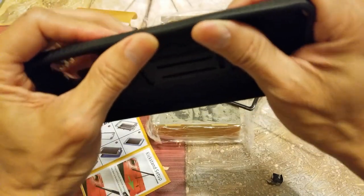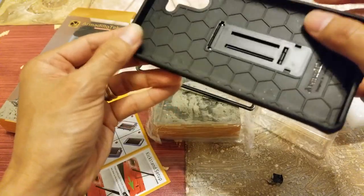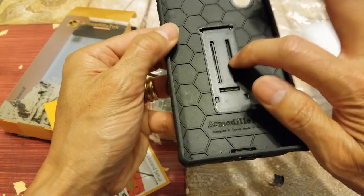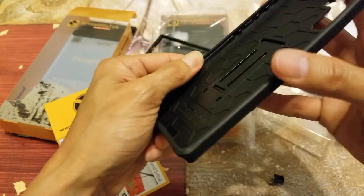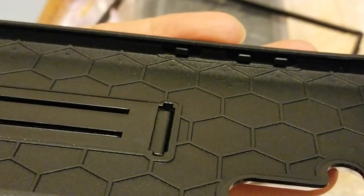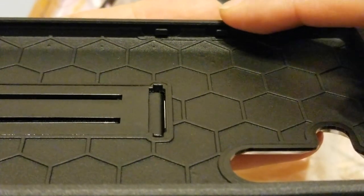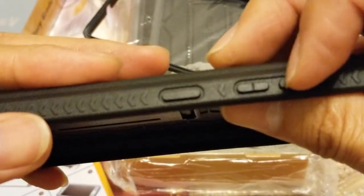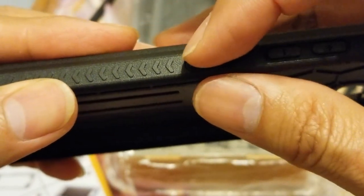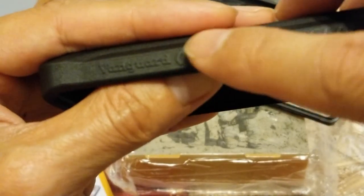Around the edges this is like a soft TPU rubberized material, and then on the backing it has a mix of polycarbonate material. As you can see, the buttons — the volume rocker up and down — are protected with this rubberized material. And then here is the power Bixby combination button right there. And then it says Vanguard right there.